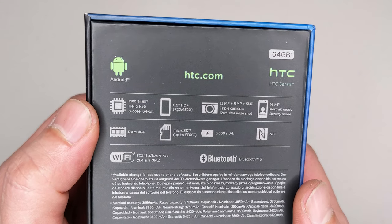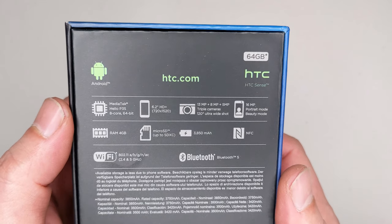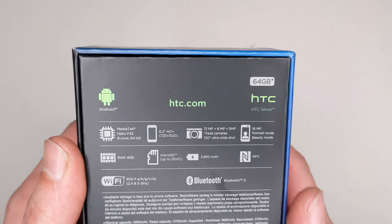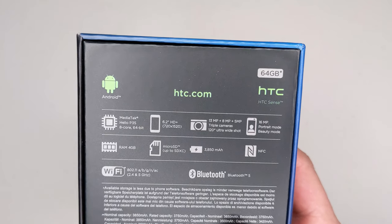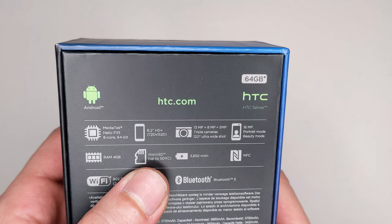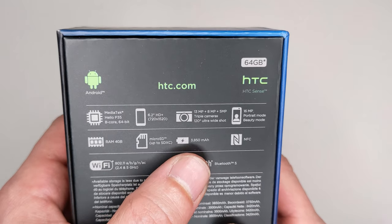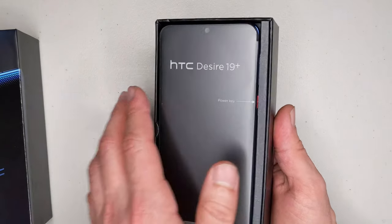Specification-wise, check this out — we've got some good hits here. Pretty much mid-range MediaTek processor, 6.2-inch LCD 720p screen, so in terms of performance you shouldn't have a problem. Trio camera setup: main camera 13 megapixel, ultra-wide angle 8 megapixel, and 5 megapixel bokeh camera. 16 megapixel selfie camera, 4 gigs of RAM, 64 gigs of storage, microSD card slot, 3850 milliamp-hour battery, and NFC as well. For that price you cannot complain.